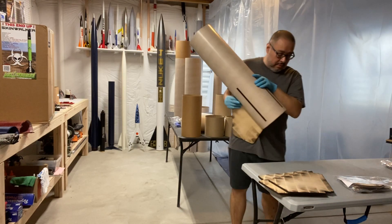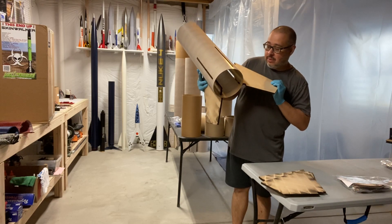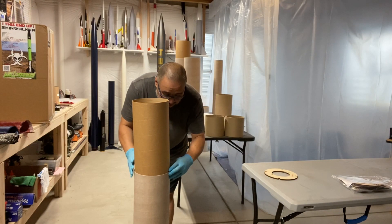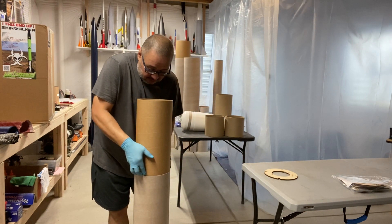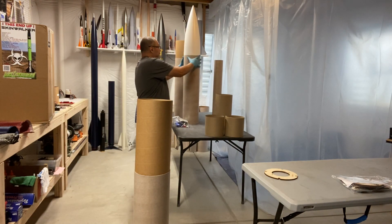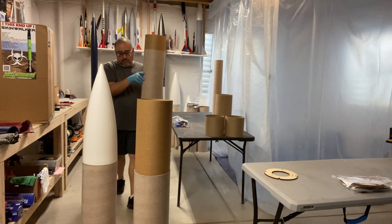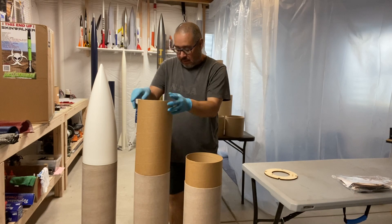Nice fit — the slots are cut pretty good on the booster tube. Because the tube is bent a little bit, it's going to require some fin wrangling, so I'm not going to be able to do the full dry fit right now. Just to give you an idea of what you're looking at: 115 inches — quite a bit of rocket.